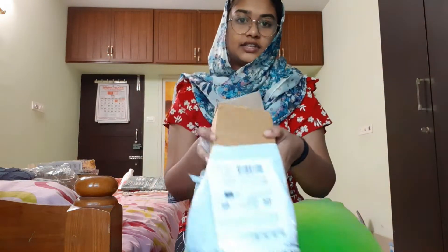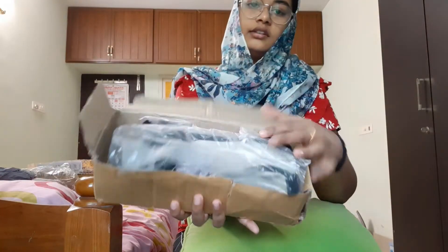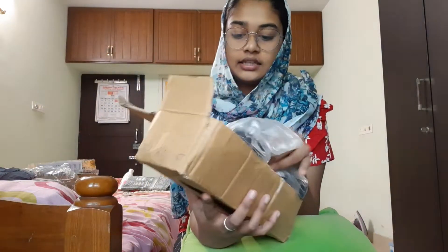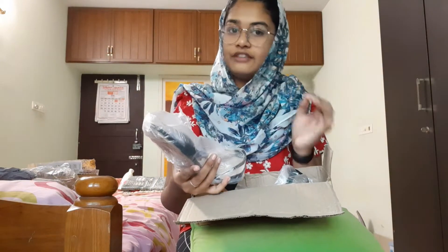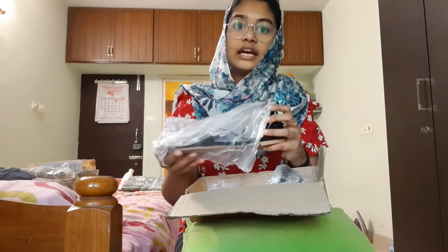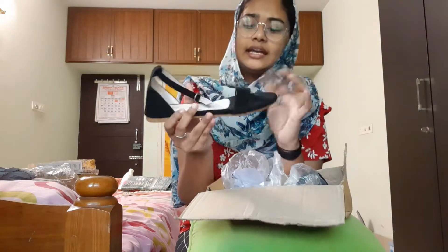The final one from Amazon — it is a pair of flats. This is not my original package, this is the Amazon cover. So I had heels but I found that chappal to be cheap and not good quality, so I returned that and bought this one — same style, same heels but this pair.